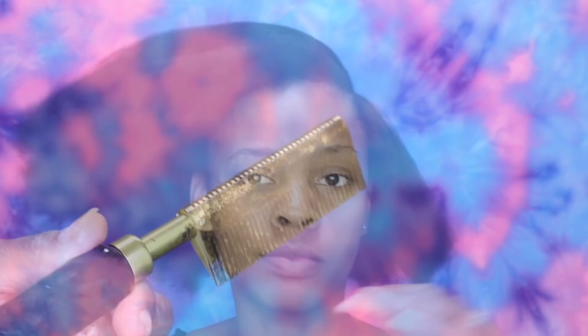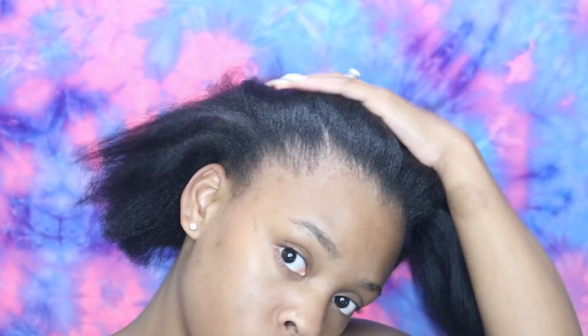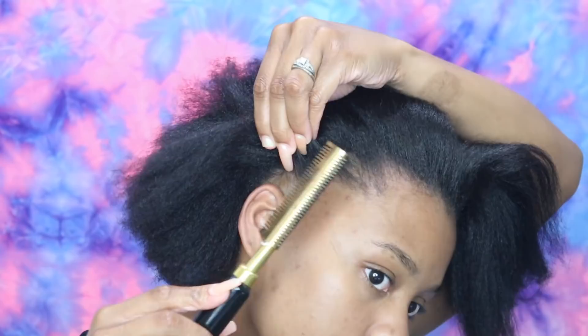Anyway, here's my electric pressing comb - I got this off Amazon. Y'all go ahead and shop my Amazon store if you're interested; I have all my must-haves and beauty products that I buy right there. I'll leave that link down below. I love this electric pressing comb and look at that - it works just like a stove top. It gets all the way up to 500 degrees, so you do have to be careful. I just use this for my edges and y'all are about to see miracles happen in the kitchen - just keep watching!